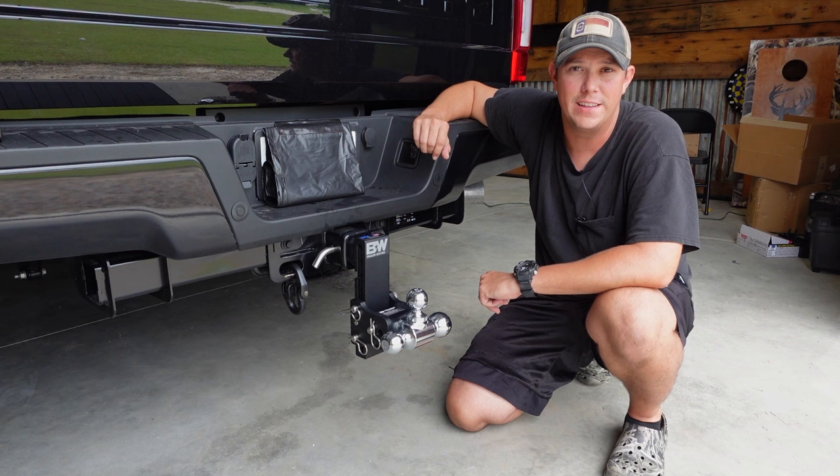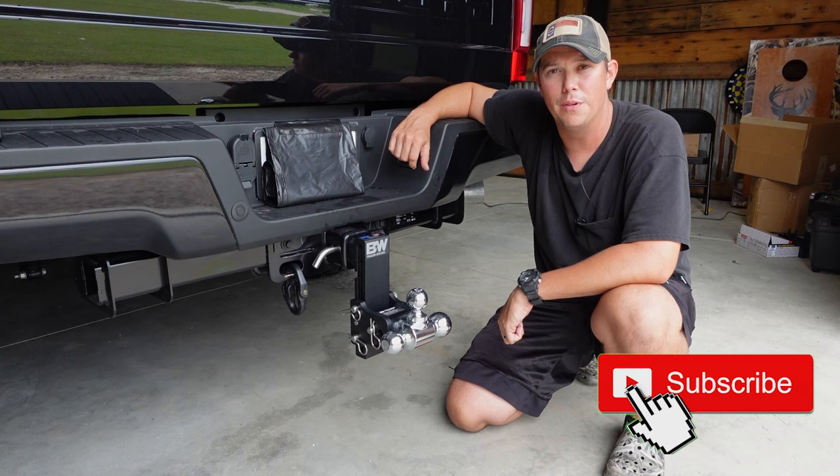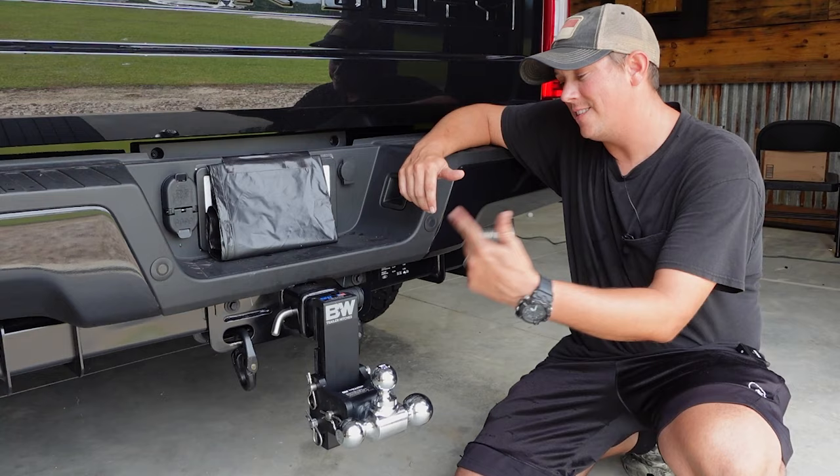We're going to get in here and talk about the features of it and a few accessories that I got to go along with it. But before we do that, if you haven't done it yet make sure you hit that subscribe button down below, hit that notification bell and give us a big old thumbs up. I will have links to this hitch as well as all the accessories in the description below if you want to get them for yourself.